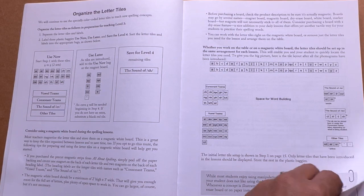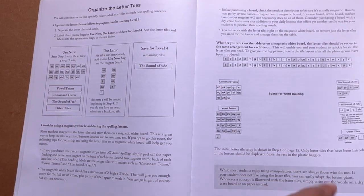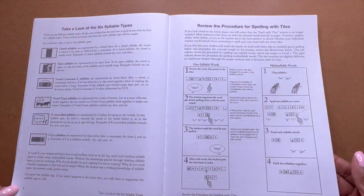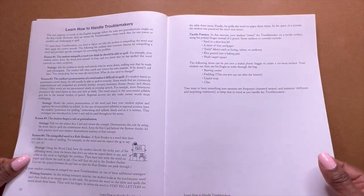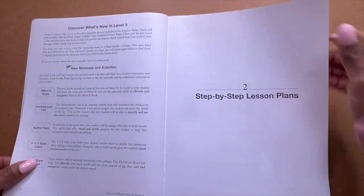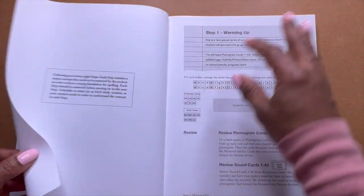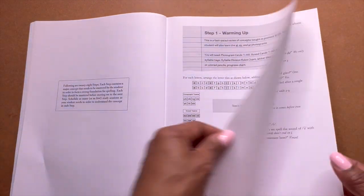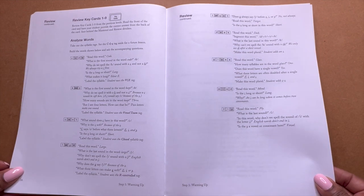Right now I am deep conditioning my hair and the timer went off. So I'm going to hurry up and get through this flip-through so I can wash this castor oil out of my hair and conditioner. Castor oil does wonders for your hair, y'all — old school kitchen beauty.